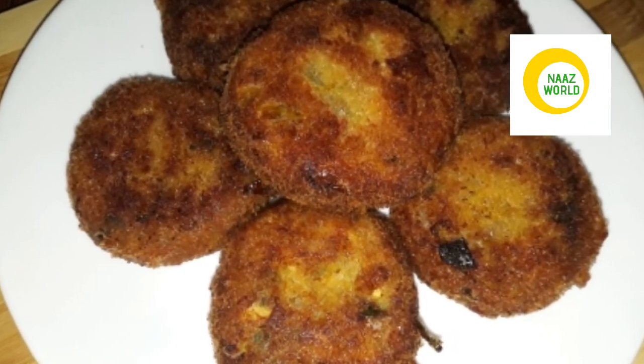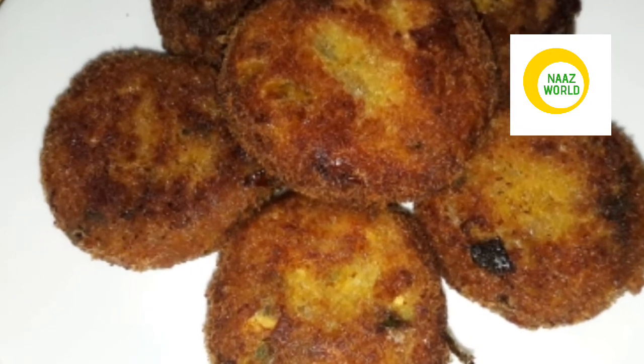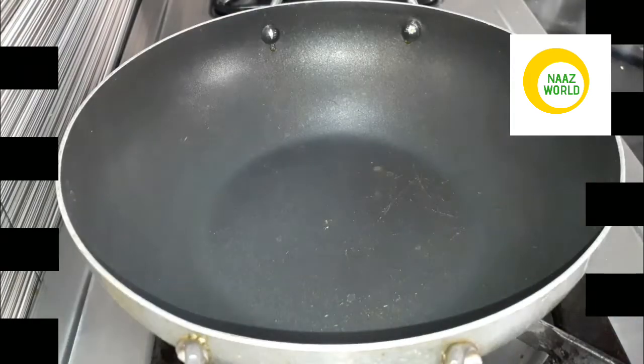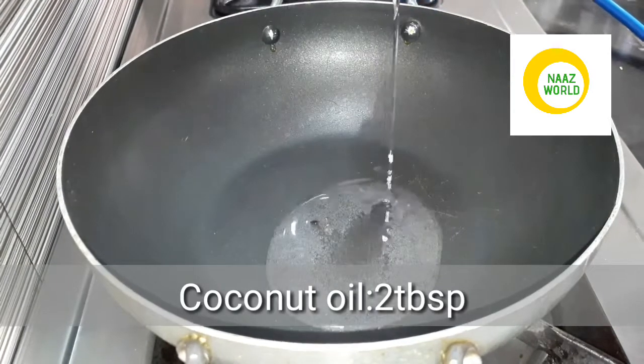I am going to show you the link in the description box. I am going to make this recipe for chicken karlit.